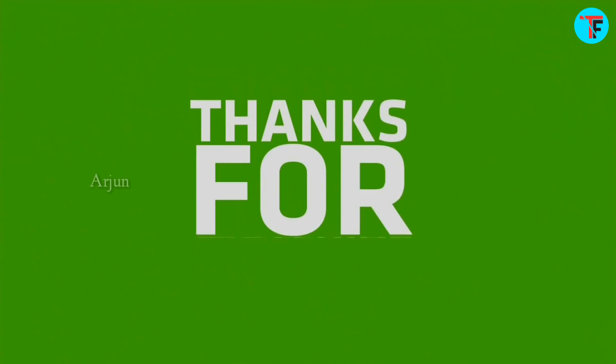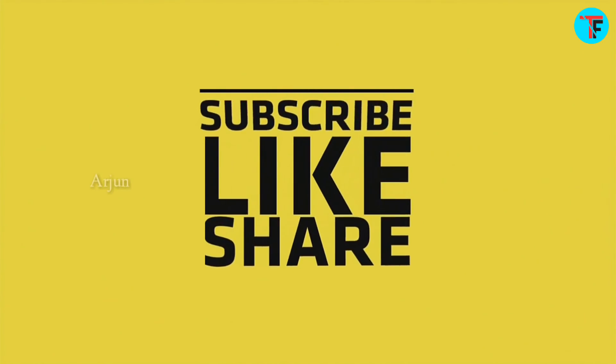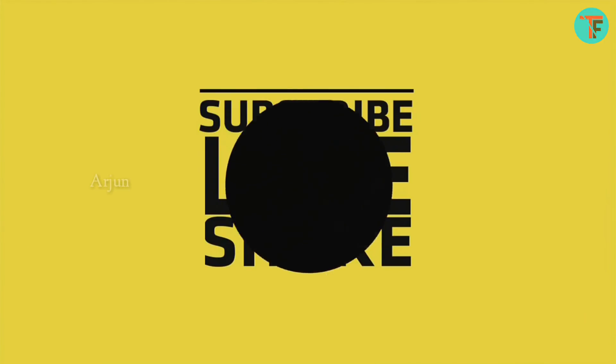So guys, please like this video and share it. See ya later.